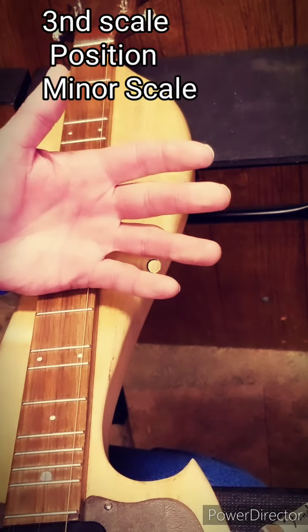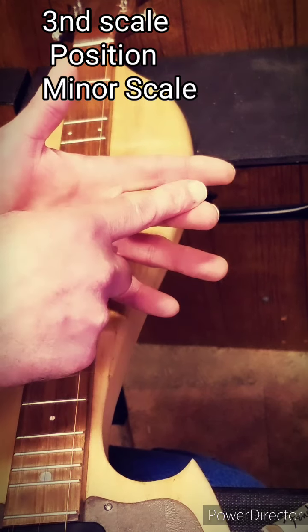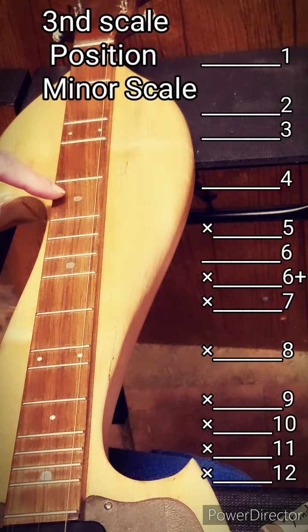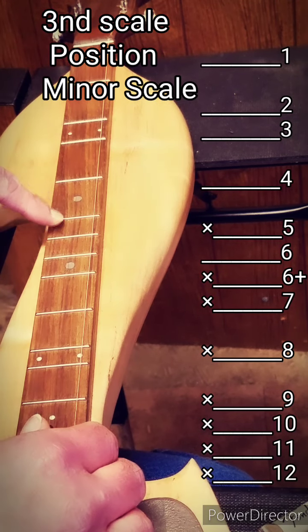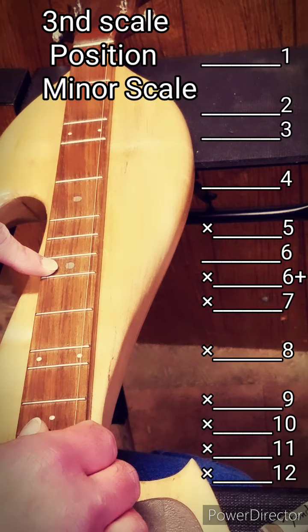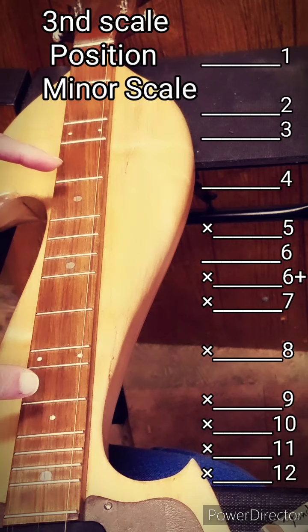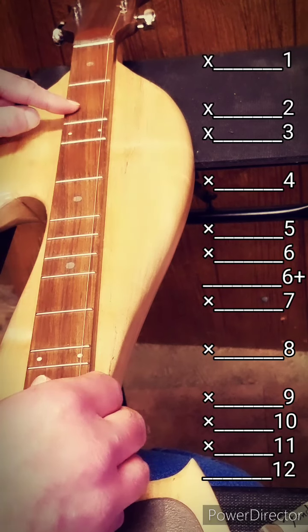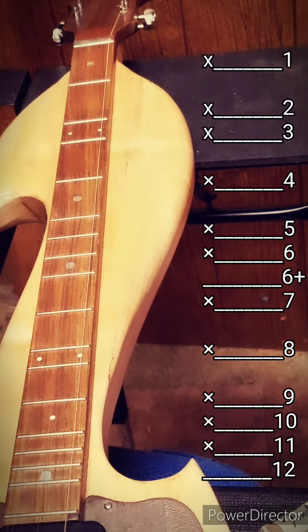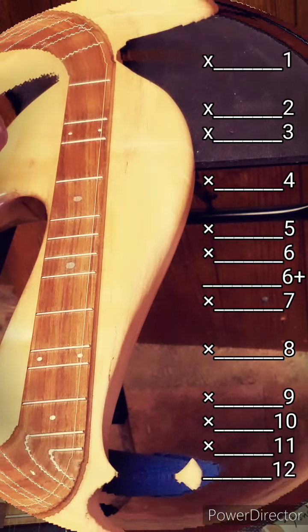Our third scale pattern is a minor scale. Since I'm tuned to G, for me it's a B minor scale. The B minor scale starts on the 5th fret. The notes run as follows: 5th fret, then the 6½, 7th, 8th, 9th, 10th, 11th, and 12th fret — that's our first octave of the B minor scale. Then we have all those notes down below, just like in the key of A, giving us another half octave. So literally any song that's in B minor we're able to play on our dulcimer.